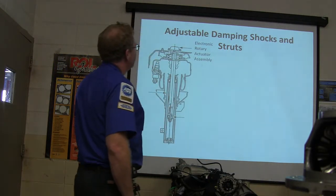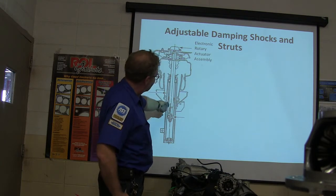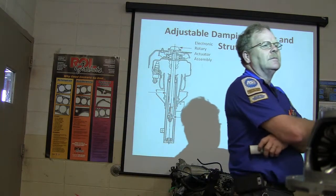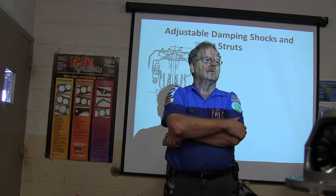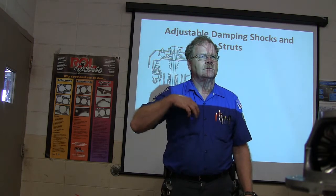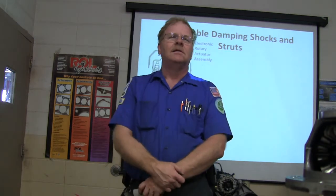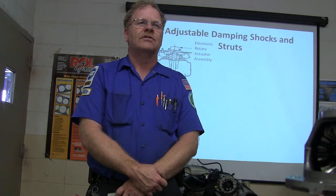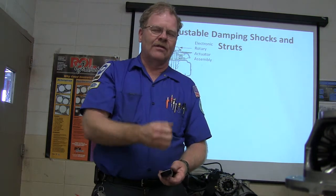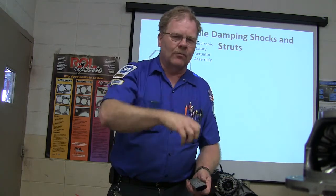Here you've got your adjustable damping shocks and struts. There will be a rotary actuator assembly on the top with a little rod that comes down through here. How shock absorbers work: you've got a bunch of little orifices that this oil has got to go through, and the oil is only going to go through there so fast. There's a piston pushing the oil one way through these little holes and the other way, and it slows it down. That's basically a damping reaction.